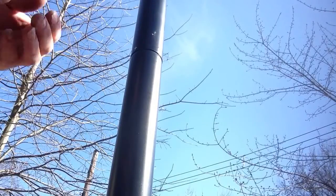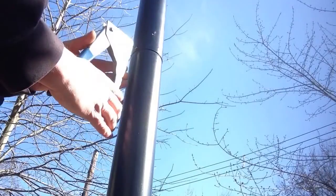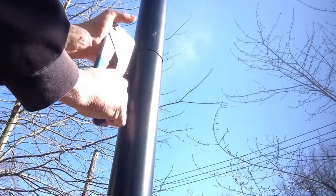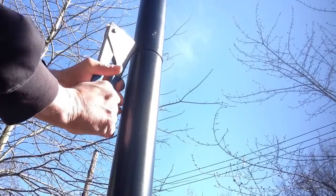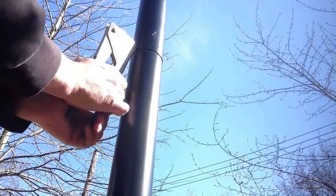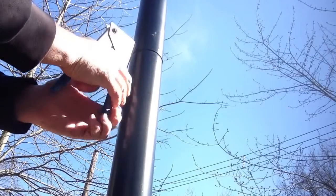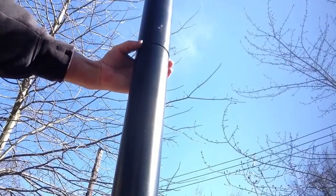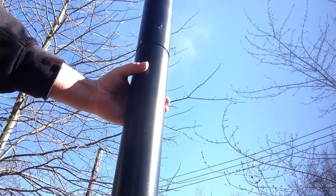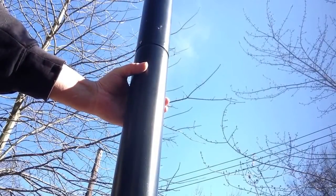The next thing we do is put our pop rivet in. Snap it off and there you have it. We put a hole in there with the sheet metal screw if we couldn't find a 1/8 inch drill bit.